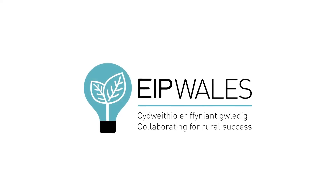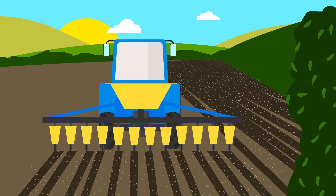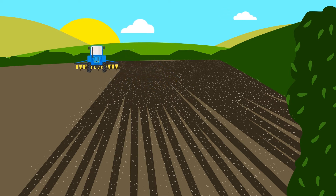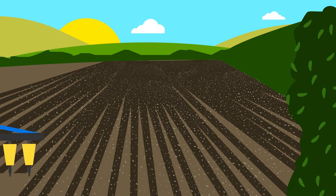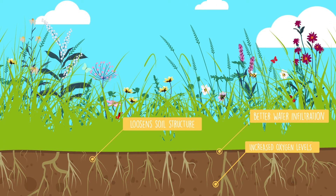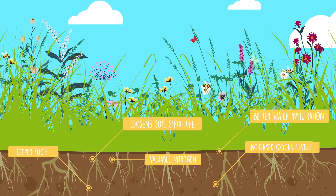In this EIP Wales project, things are done differently. Each of the Calonwen farmers have sowed a field with a multi-species lay from Cotswolds Seeds that contains a diverse mix of herbs, legume and grass species. Deep rooting species will draw up and store vital nutrients from deeper down in the soil. Deeper roots also loosen up the soil structure, reducing soil compaction and increasing both oxygen levels and water infiltration. This can help reduce surface runoff. The roots of legume species will also fix valuable nitrogen into the soil, reducing the need for fertilizer application from the farmer.